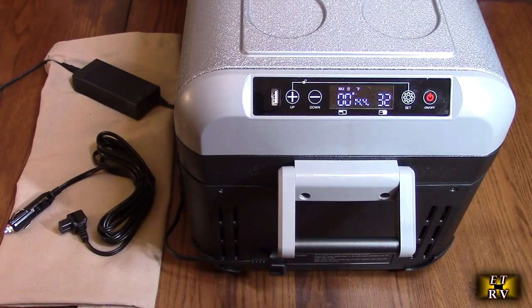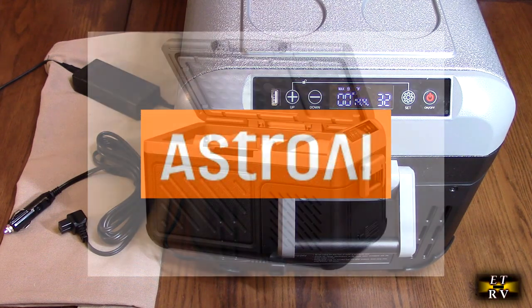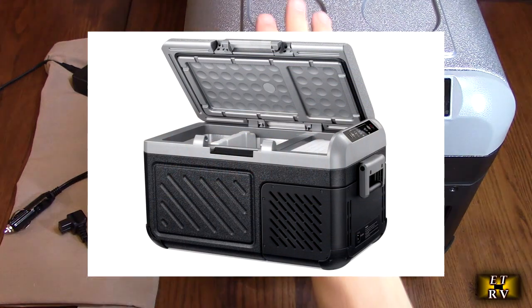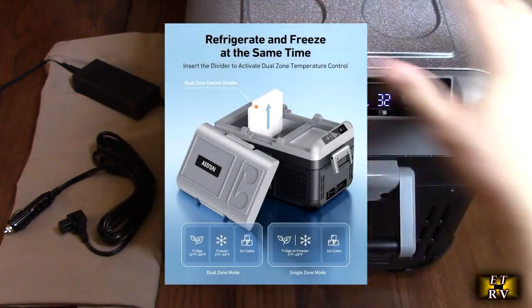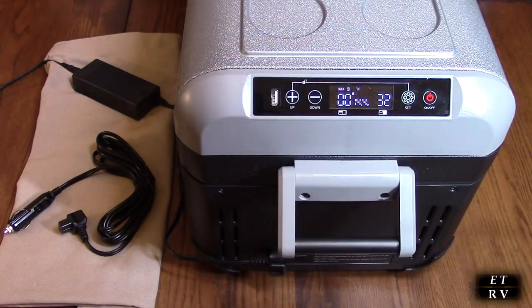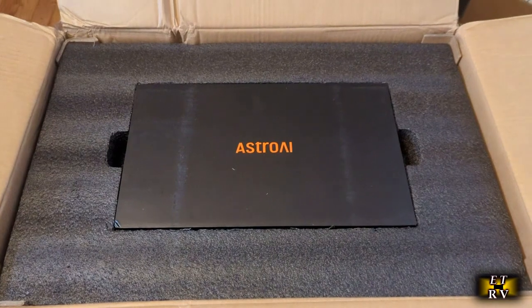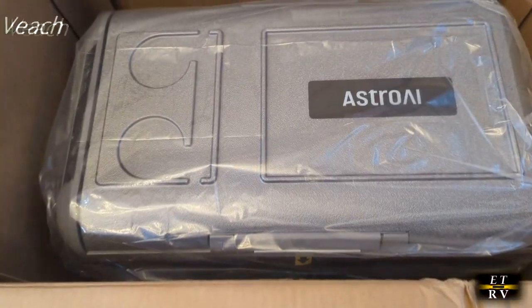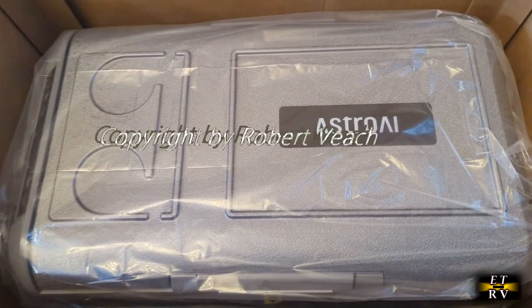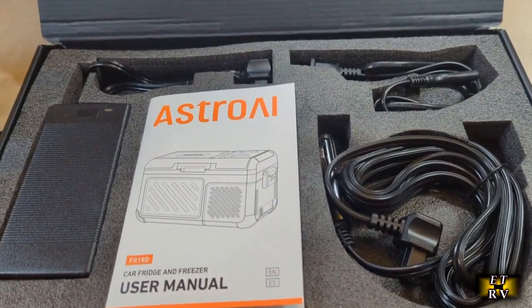Hello again, this is Robert Veach with my video review of the Astro AI brand 12-volt car refrigerator with an actual compressor. This is not Peltier or semiconductors — it actually has a very efficient working compressor, just like your main fridge and freezer does at home. I wanted to show how it was mailed: there's a nice big box and it had all kinds of padding protecting the whole unit and all the accessories.